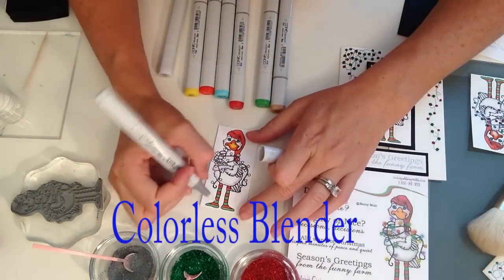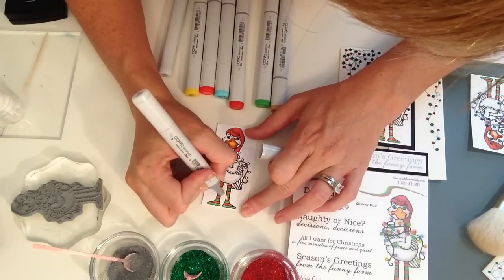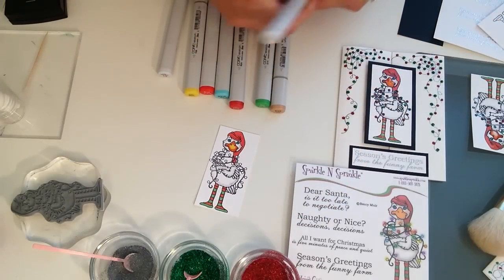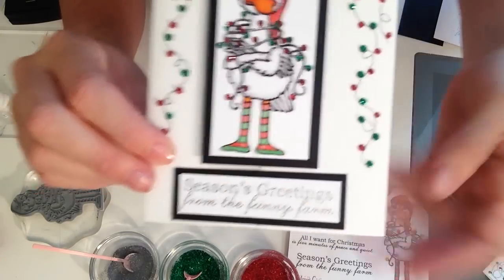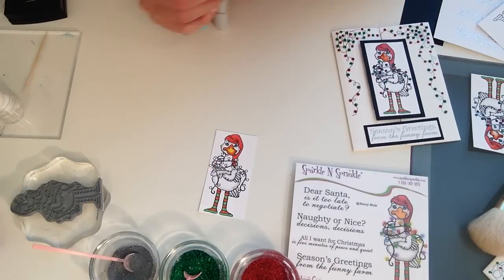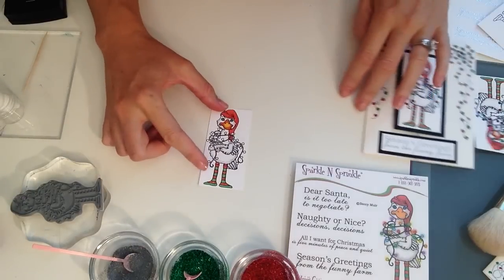One more fun thing: I'm taking the colorless blender and drawing a line up the middle of the socks to pull some color out, giving it a little dimension and making the sock tubes look round. When that dries you can see it a bit better. The light bulbs are going to be done with dimensional glue. I'm done with my Copics — that was fun, easy, and has such an incredibly clean look.